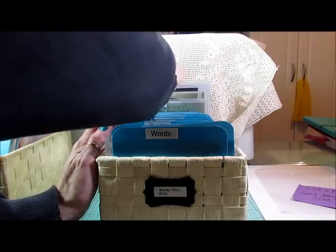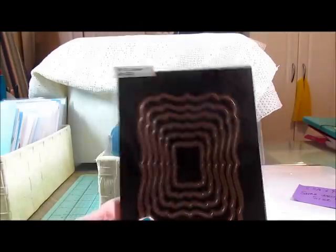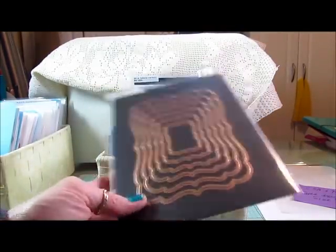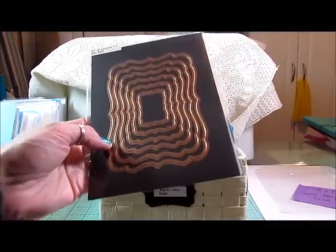For the larger ones, like my Spellbinders, I put them in the larger sleeves that I just showed you and put them on a piece of magnet. That's how they're stored.